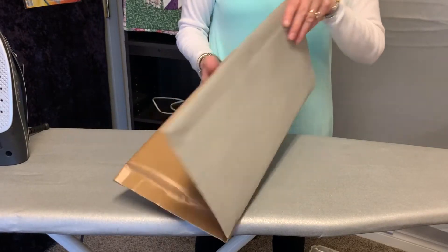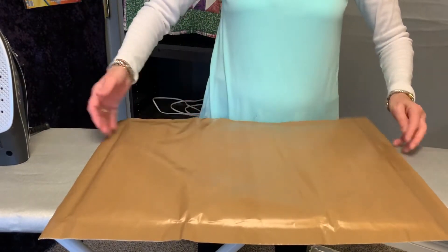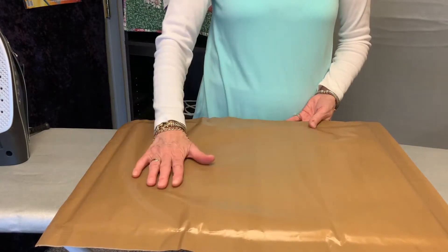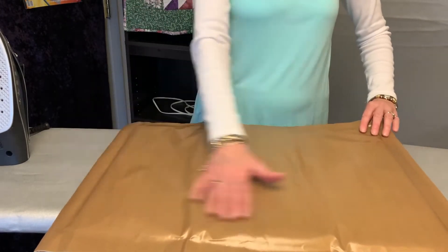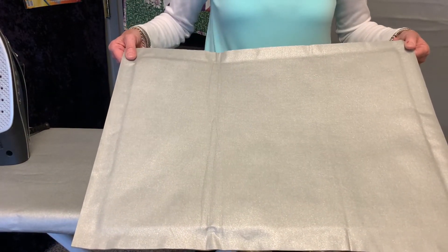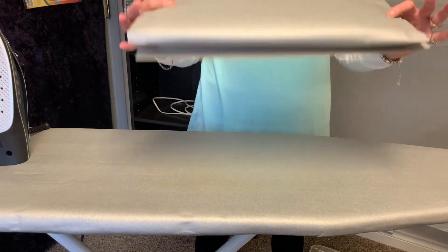The Fusen Press is a great portable ironing surface along with a fusing surface. One side is the fiberglass non-stick sheet, and any of your glues, paints, dyes, anything that's sticky, fusibles, starches — everything just wipes clean. You can use the other side for ironing. So this is a great option if you've got an RV or you're going to retreats or classes and want something that folds up and you can take with you — this is the answer.